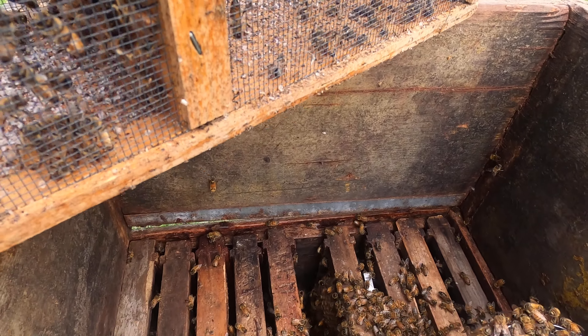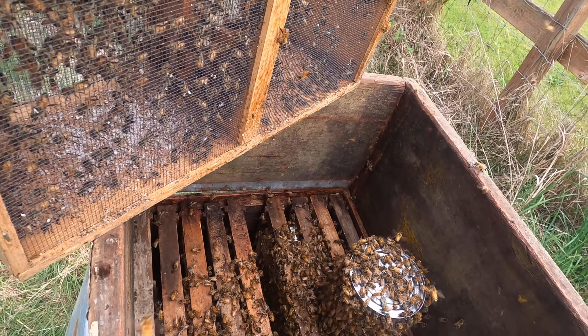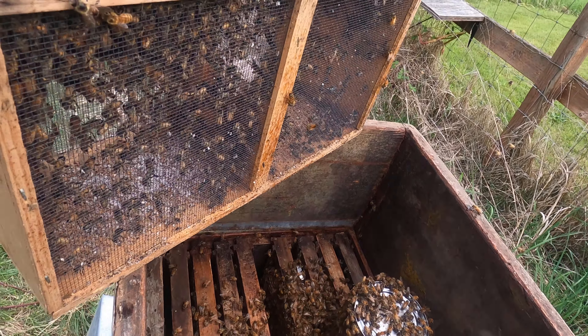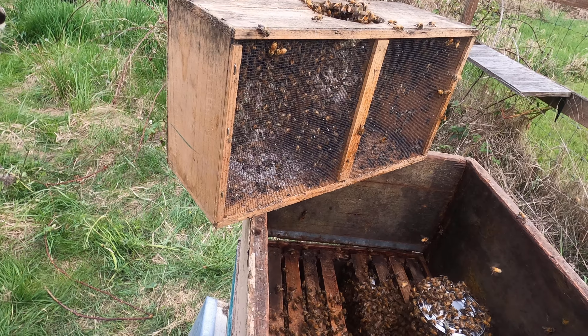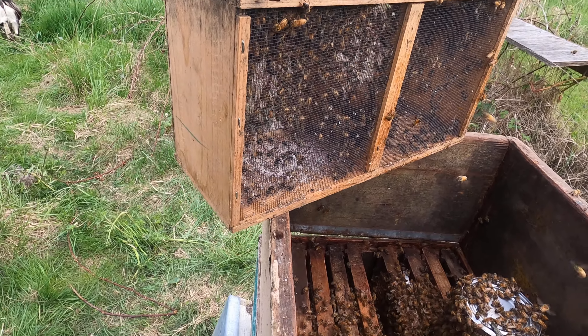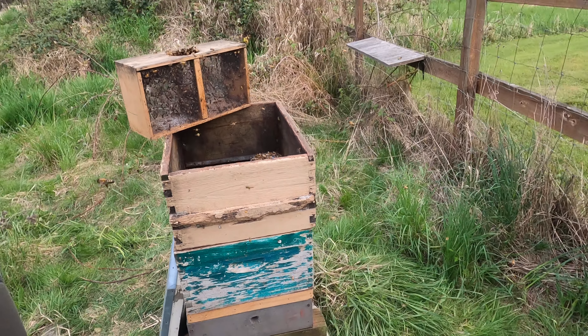They can see the queen in the cage and they're trying to get to her, so they're going to be eating at that marshmallow. Tonight they'll calm down and go in there, then I'll come back out and put the cover on to do that feeder thing.